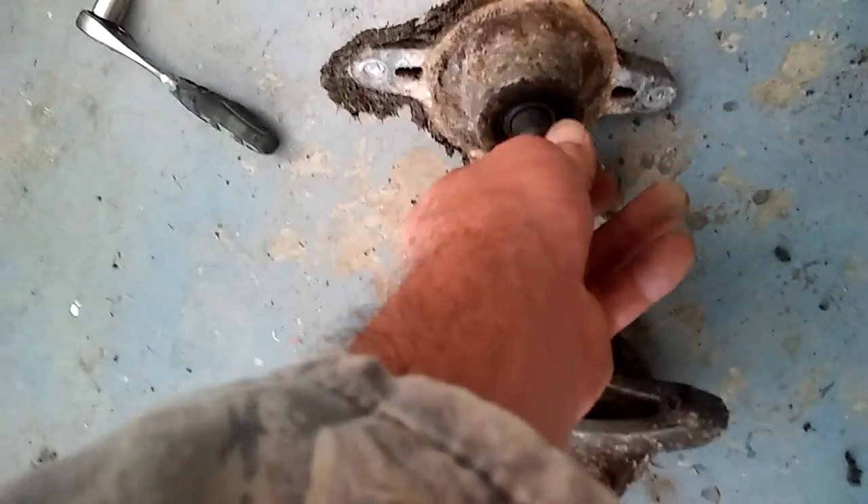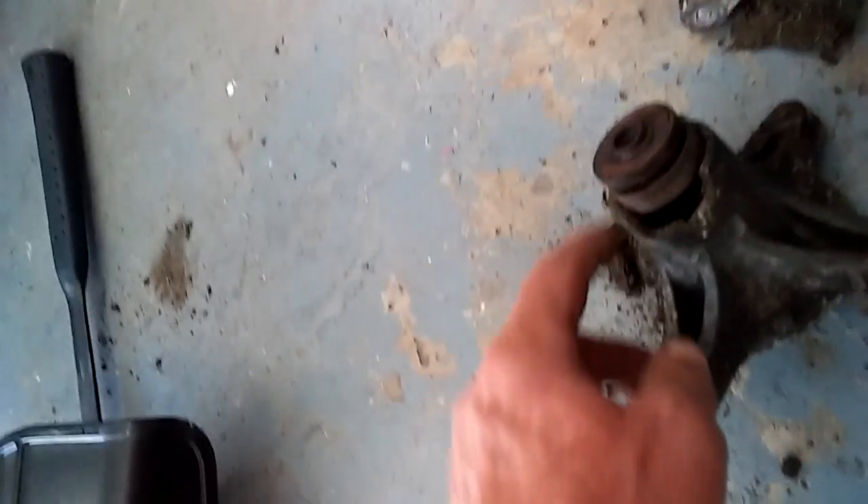And here is — look at there. It's due and they're loose. The bearings have to play in them, especially this one right here.